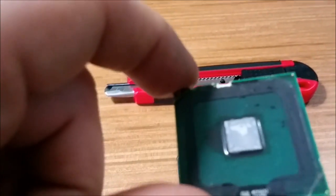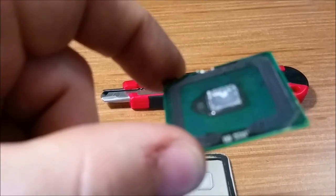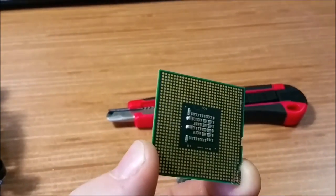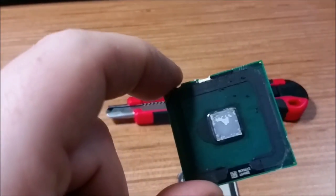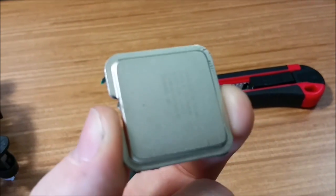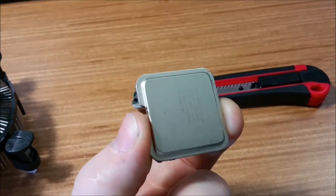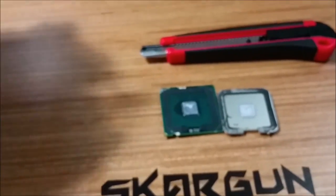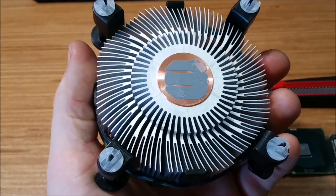So you've got this little guy, which is actually fairly lightweight now that it has nothing attached to it. There's the back side, front side. You have the heat spreader right here, which like I said, it's just a piece of metal that spreads the heat evenly so that it can dissipate well when coming in contact with the cooler.